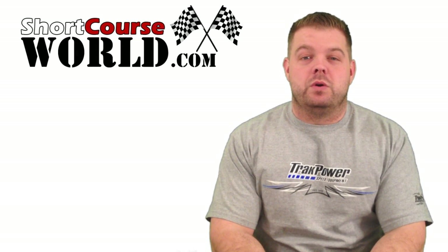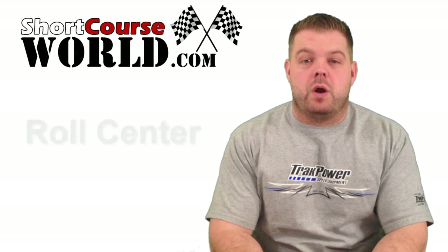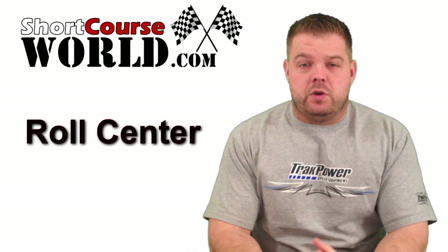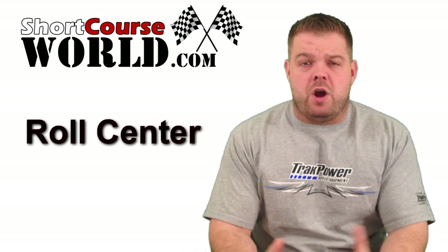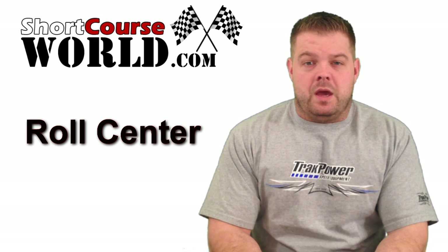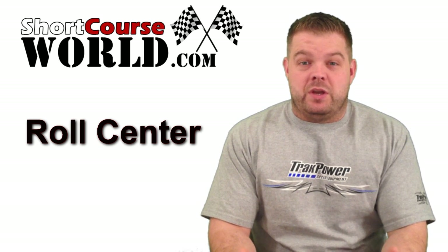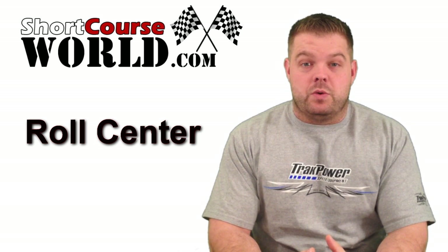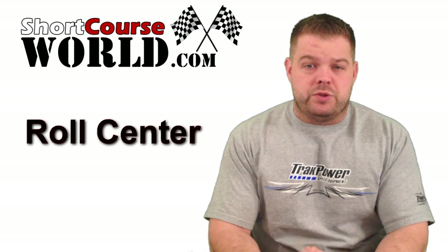Hi everybody, Jason here from Short Course World. Just want to talk to you real quick about roll centers. This applies to basically all RC vehicles, but we're really going to focus on off-road vehicles here. There's a lot of debate, and I've heard very experienced racers make mistakes or just improperly understand a roll center.